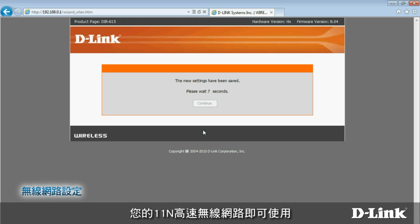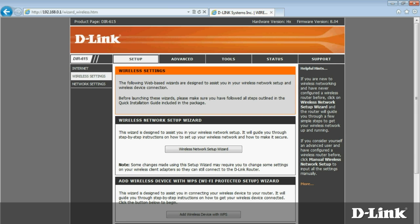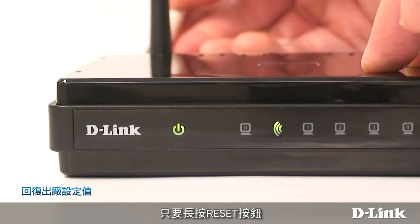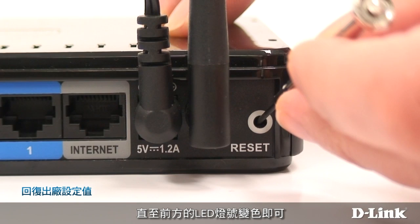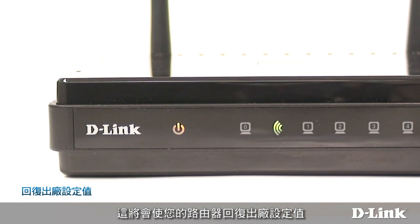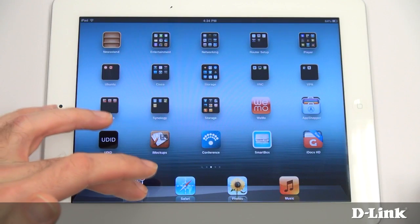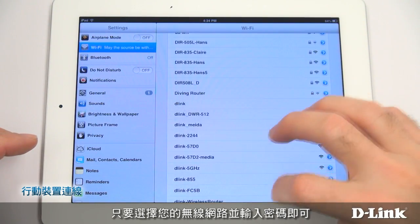Wait a few moments while your router reboots. After it does, your high-speed wireless network will be ready to use. If you have any trouble or make a mistake during setup, no problem — just press and hold the reset button on the back of the DIR615 until the LEDs on the front change. This returns your router to its original factory settings, and you can restart setup from the beginning. To connect a mobile device, just choose your wireless network and enter your password.